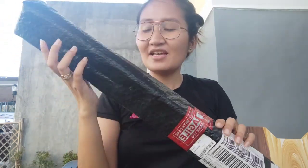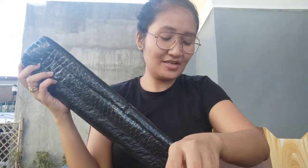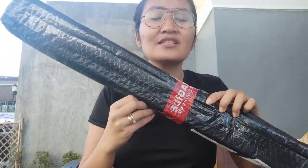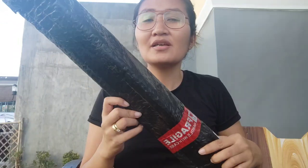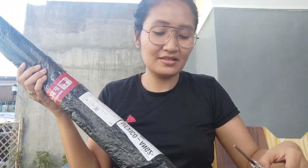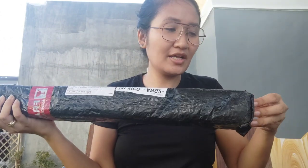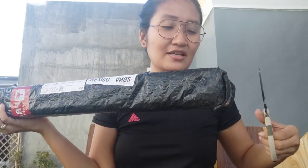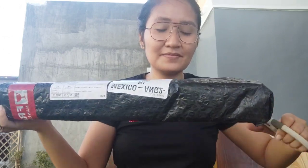Hello everyone, it's BabyLim and welcome back to my YouTube channel. Today we're gonna be unboxing this - a window shield for my car, because it's been really hot. I bought this for 600 pesos on Lazada. So, let's open it.